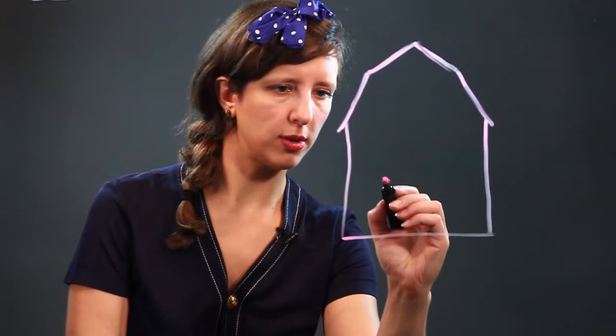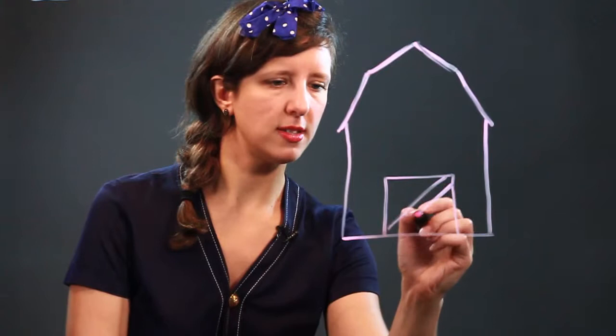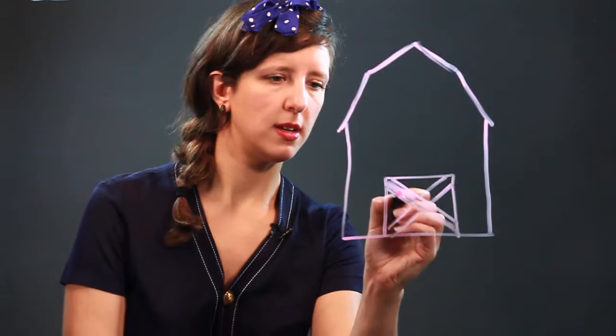Now we're going to decorate the barn a little bit. We're going to put some big barn doors on, with a nice big X across, like so. We're going to color this in. There we go.